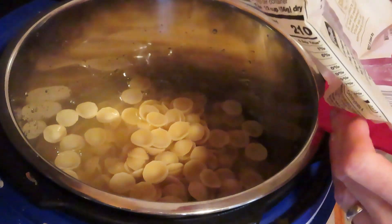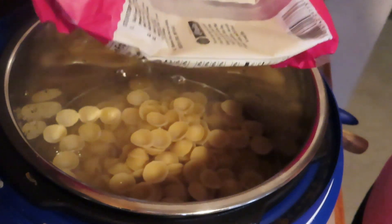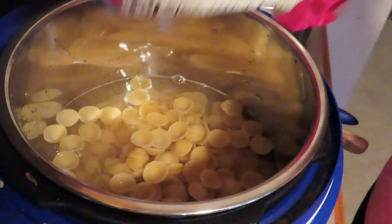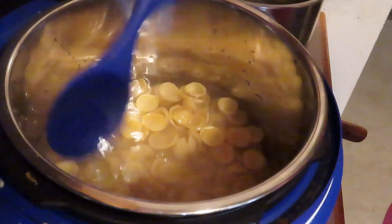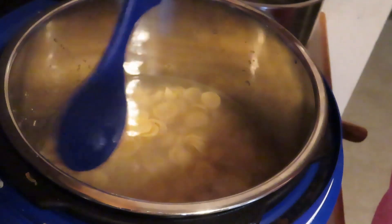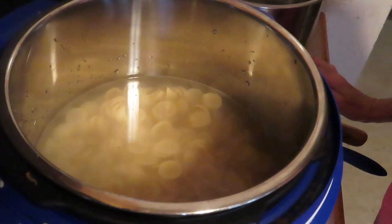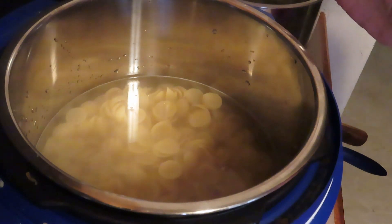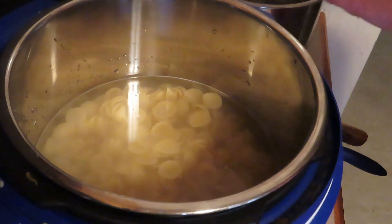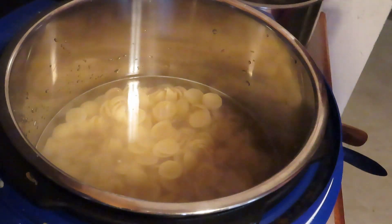The package says to cook it for 12 minutes. All the directions online and in cookbooks say to cook pasta in the instant pot for half the package time — that would be six minutes — with a quick release. I'm a bit controversial: I do not do it that way. If you do a quick release, you will have starch all over your cabinets, maybe your counter, even your ceiling.